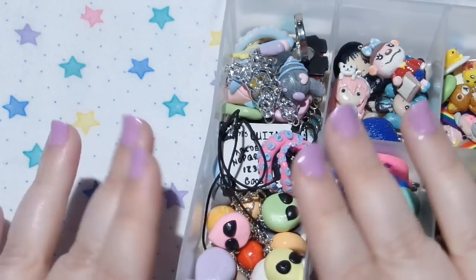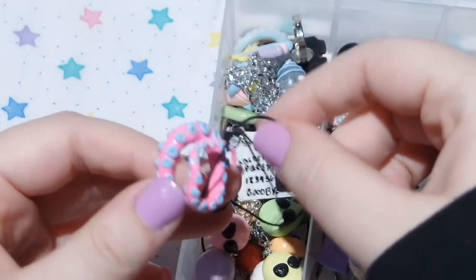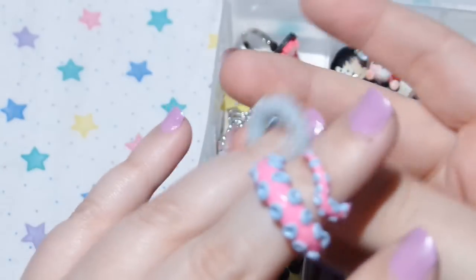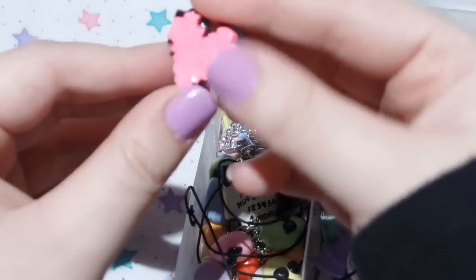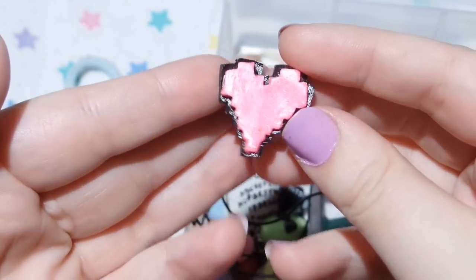So this first section over here are finished pieces. First I have a couple of octopus knuckle rings, and if you put them on — this one I made a little bit too big — but they're supposed to be at the top of your finger. And then I have another ring; this is just an 8-bit heart on a ring base.